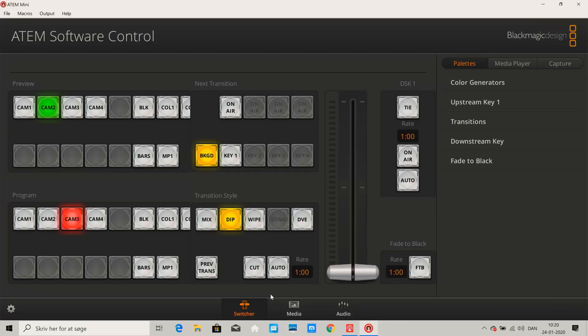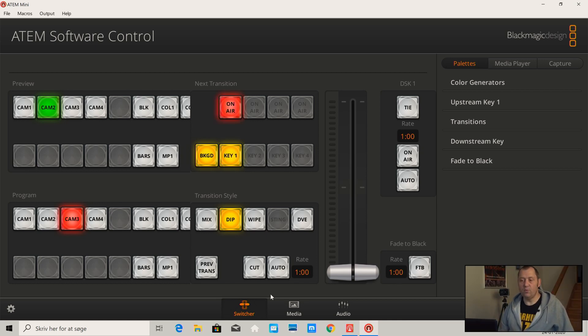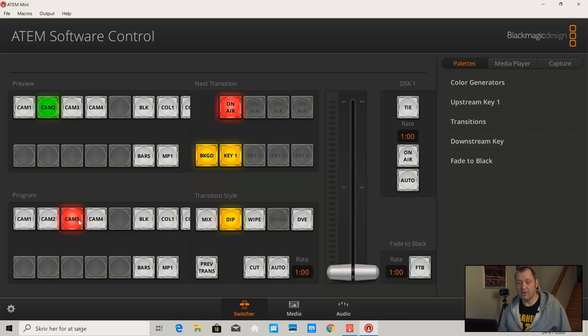So let's just go into the software. In reality, you don't really need the physical switcher, because you can change this in the software here. I'm pushing on one and going to camera one with the software, camera two, and back to camera three. And I still have my picture-in-picture here, so that's great.